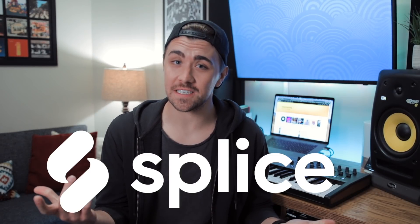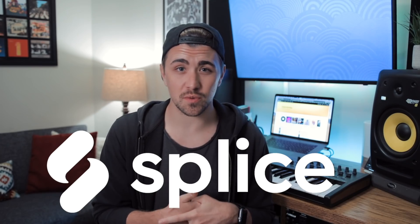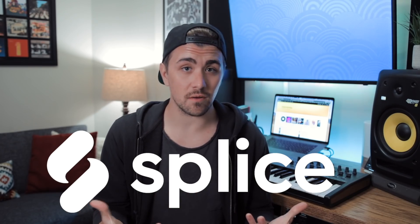What's going on guys, it's Patrick. Today we're gonna talk about Splice. I've been using the Splice subscription service for a little over a year now. There's definitely a lot that I really like about it and maybe one or two things that I wish were a little bit different. Now if you clicked on this video, chances are you know all about Splice.